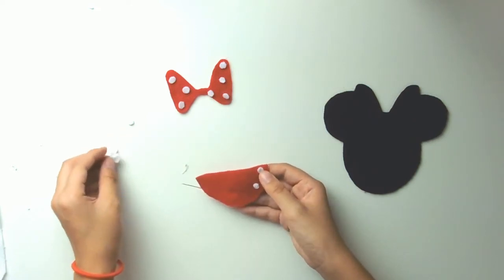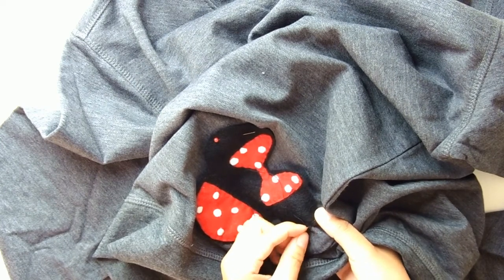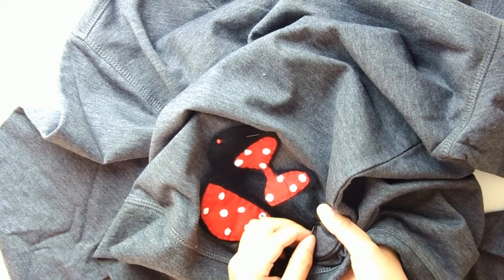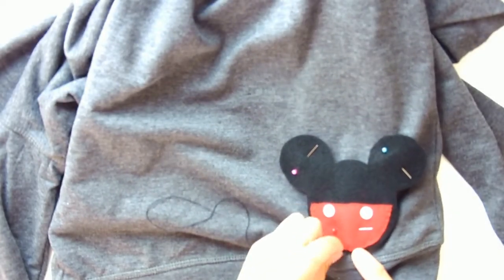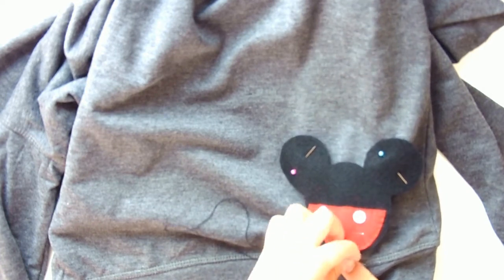I hand sewed the dots first onto her bow and her skirt, then sewed it onto the silhouette itself. Once you're done sewing all the pieces together, sew it onto the sweater. I'm repeating the same steps for Mickey and just hand sewing him on as well, doing the classic weaving in and out of the fabric. And that is all for today's little DIY.